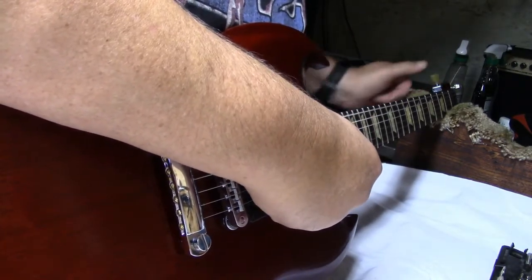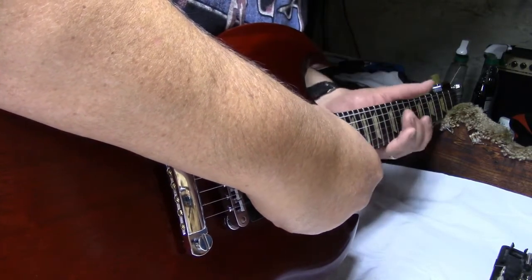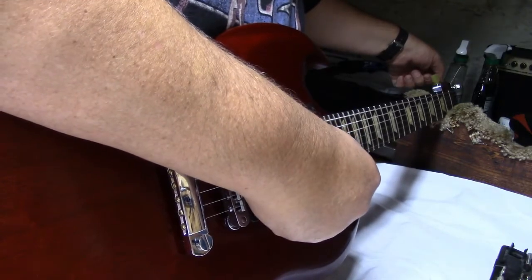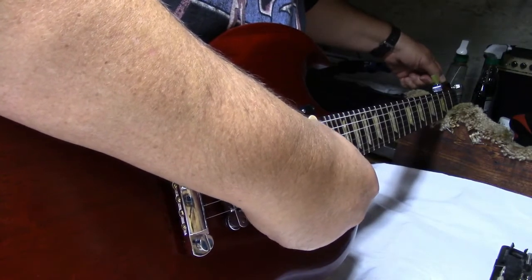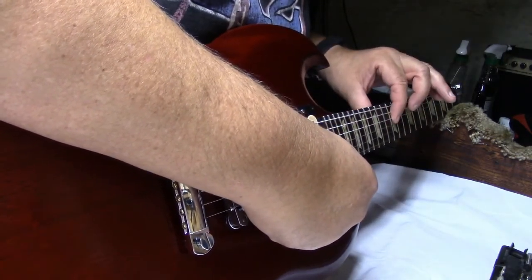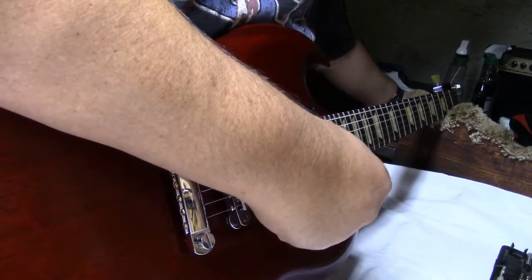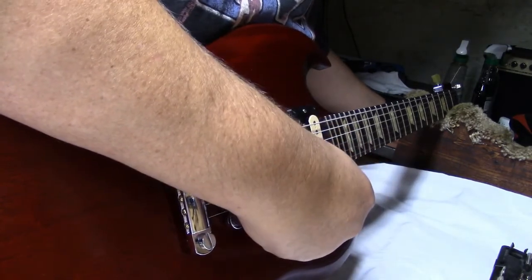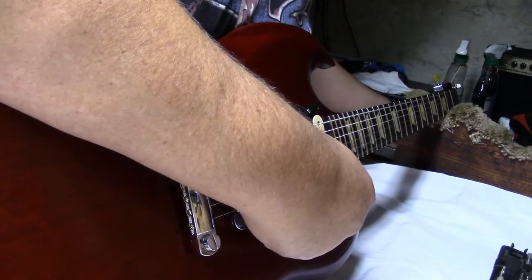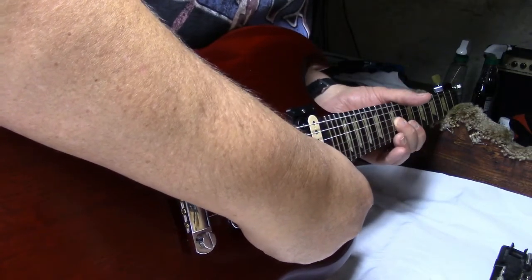By the way, the E-Tune system you can operate manually. The E-string is spot on. A-string is good. D is on. A-string is good.